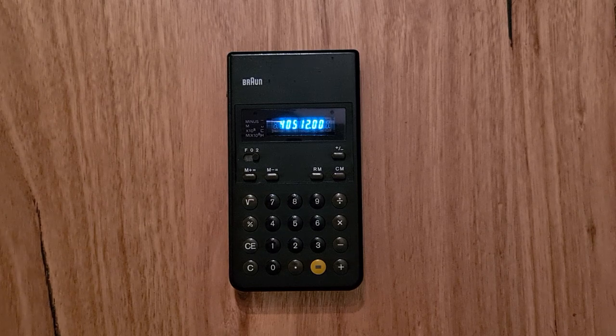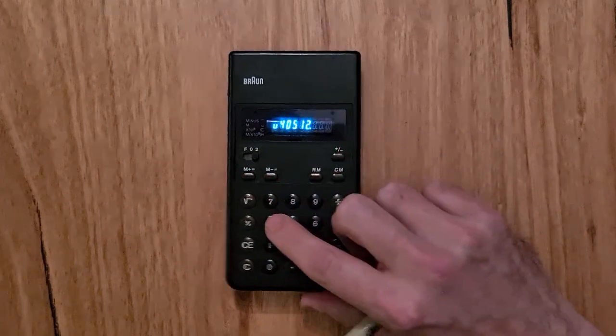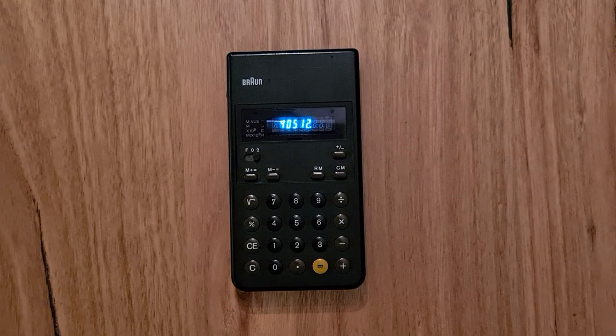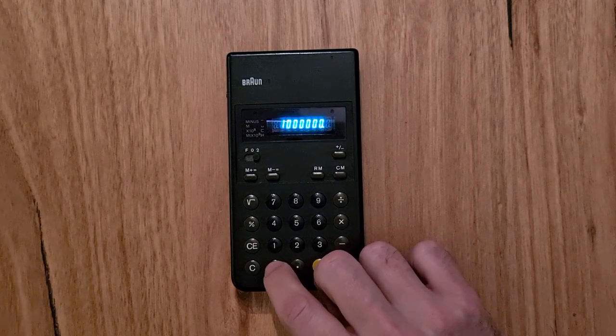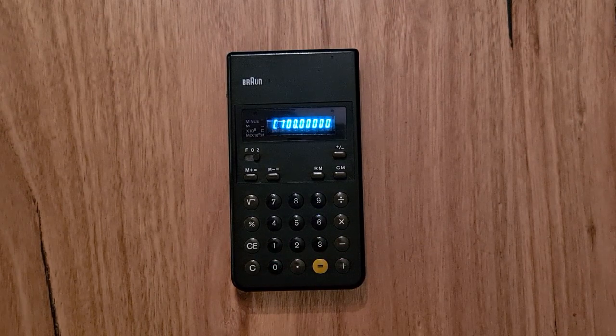To the left of the digits is a side panel that can display a number of glyphs. There's a minus glyph for negative numbers, a U-shaped glyph indicating a value in a memory register, and a C-shaped glyph that acts as an overflow mode for large numbers. For example, if I multiply one million by 10,000, I'll see the C and the number 100 — that 100 is the mantissa, indicating it needs to be multiplied by 100 million.